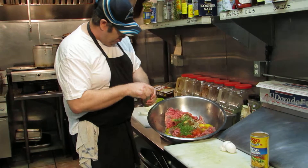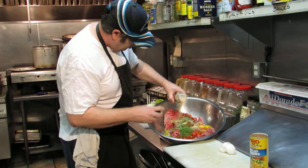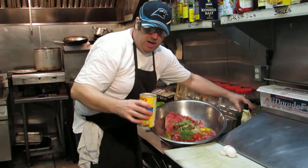Add garlic powder — not too much, maybe a half a teaspoon. That ought to do it. Next, put in about two cups of breadcrumbs.